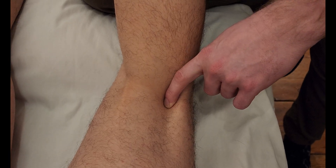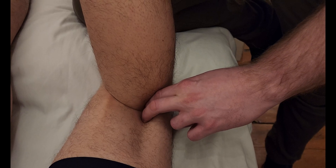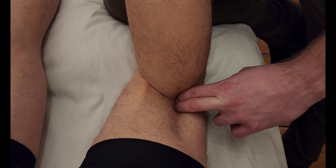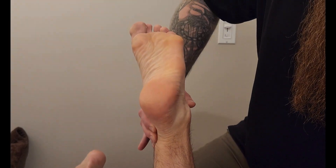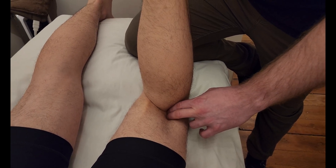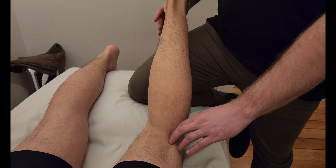I'll place one finger in here and go for the lateral head first. I'm going to soften up, bend his knee, and sink down towards the back of his femur. I'm going to ask him to do a little plantar flexion — just push his toes up towards the ceiling and then relax back down at his ankle. I can feel the tendon of gastrocnemius on the lateral head originating on that posterior femoral condyle.